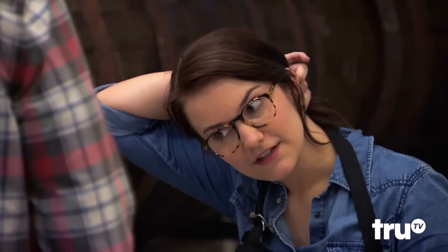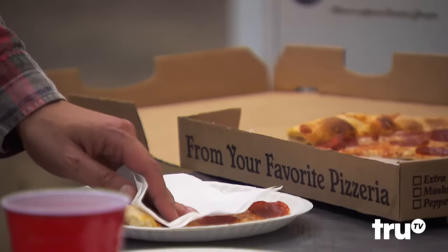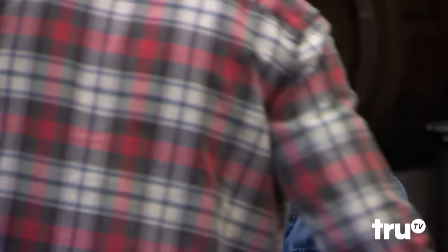Get some of this out of here. You dab it, too. I do, yeah. So you're not the only one. People think it's weird when I dab my pizza. Oh, really? But that happens too if they cook it too long — there'll be more grease in it.